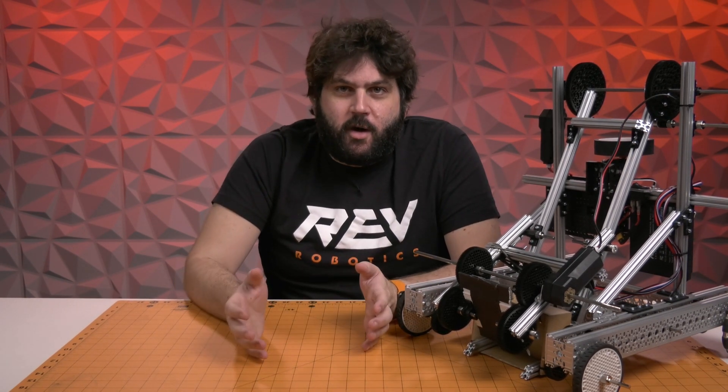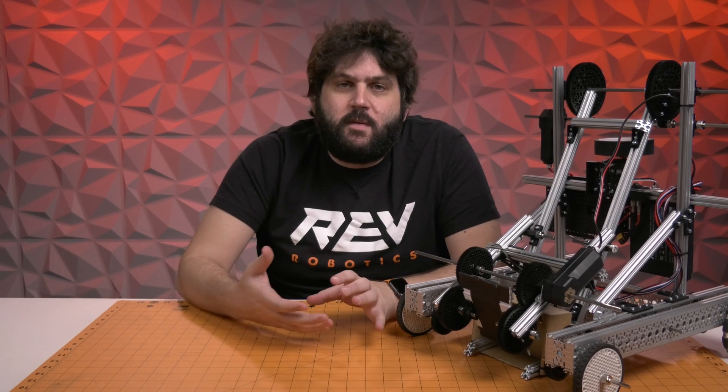Hi, I'm Greg Niedel with Rev Robotics and here I'm going to conclude our kickoff concepts series. Before I talk about this robot, I want to talk about what kickoff concepts is and what its purpose is. Every year around kickoff, we take our time and our engineers and the people inside of Rev and we build concepts for you. The purpose of sharing these concepts with teams is to provide a foundation that maybe your team can build upon. We don't go out there to try to solve the solution or give you the robot that's going to win the world championship or even win your local tournaments.